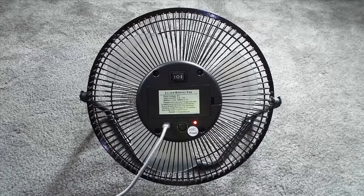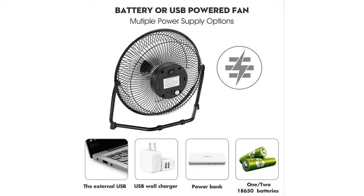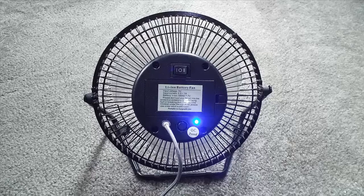To charge the fan, use the included three-foot power cord or your own cord and plug it into a power source — don't exceed one amp or five volts. When you plug it in, the red LED lights up indicating it is currently charging. This fan can be charged from an external USB device, a USB wall charger, or a power bank, and it will run on one or two batteries.